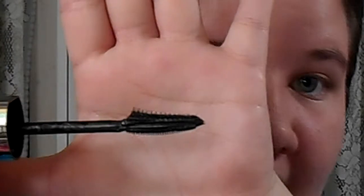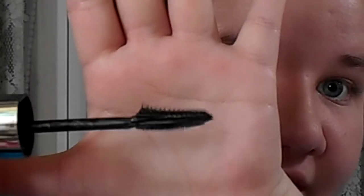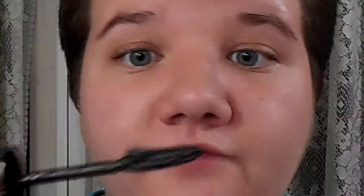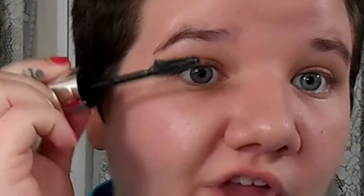This is what the wand looks like — it has a curved applicator on the end. It does have a very strong odor. The wand is curved, and basically what you're supposed to do with it is hug your lash line and get it to flare out on the end. I'll show y'all how I do it.